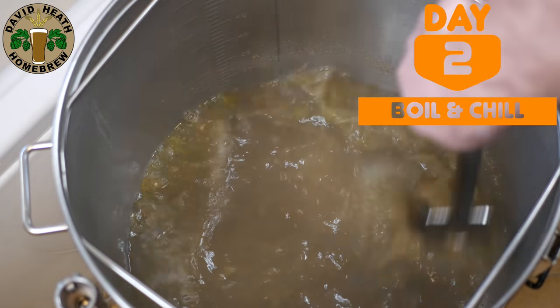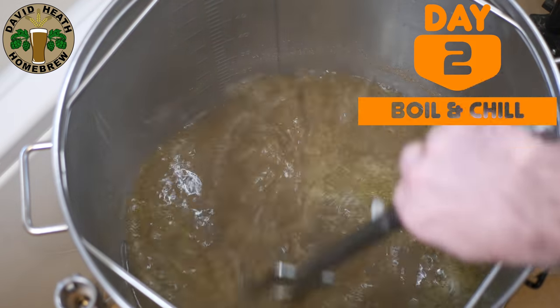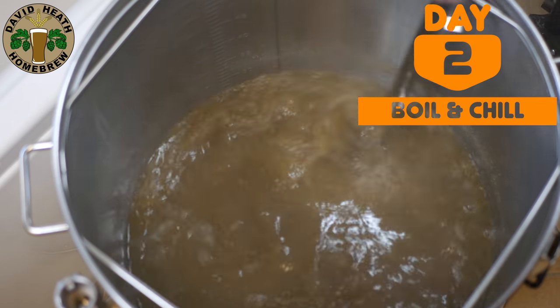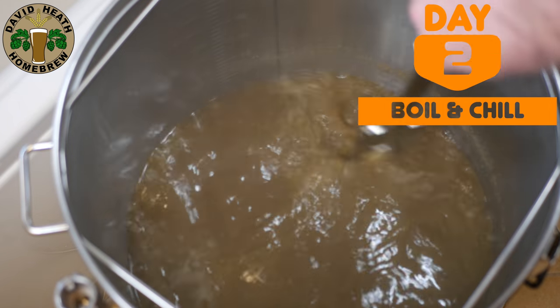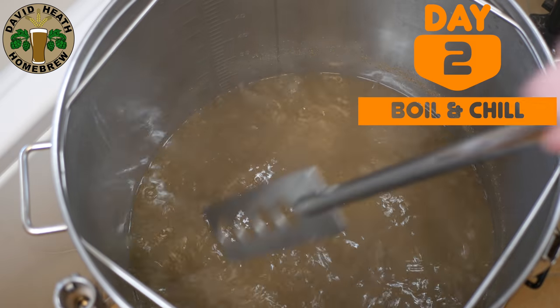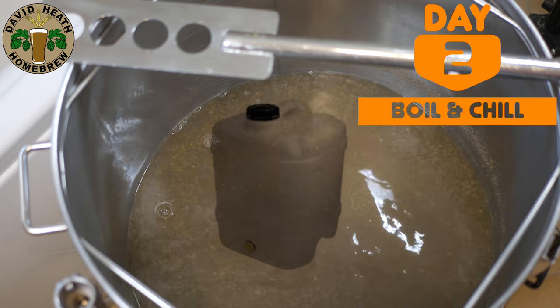So to actually work this method properly you will need to be mashing and sparging in the evening and boiling and then chilling the next morning. If you know that the gap between these two brewing sessions is going to be longer than 10-12 hours, then I suggest giving the wort a short boil for say 5-10 minutes to protect it at the end of day one. Add the wort into a container with very little headspace and add a cap.